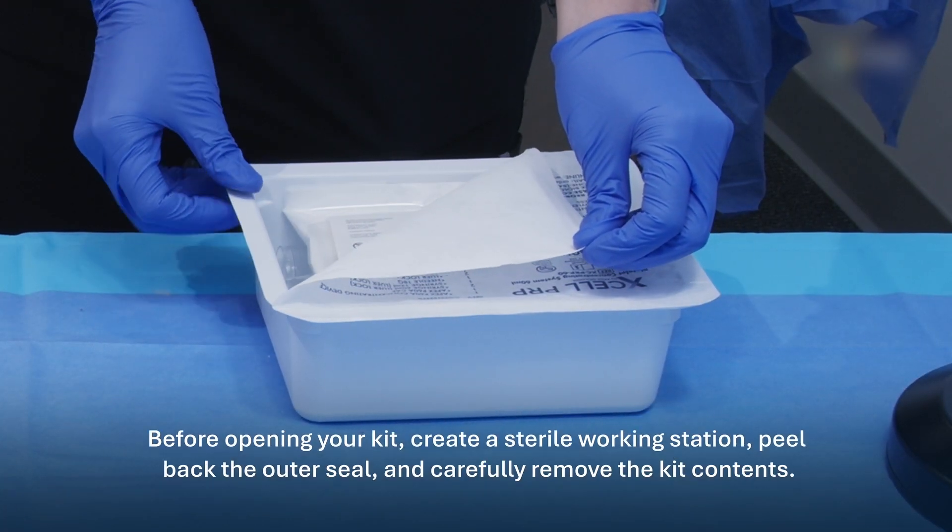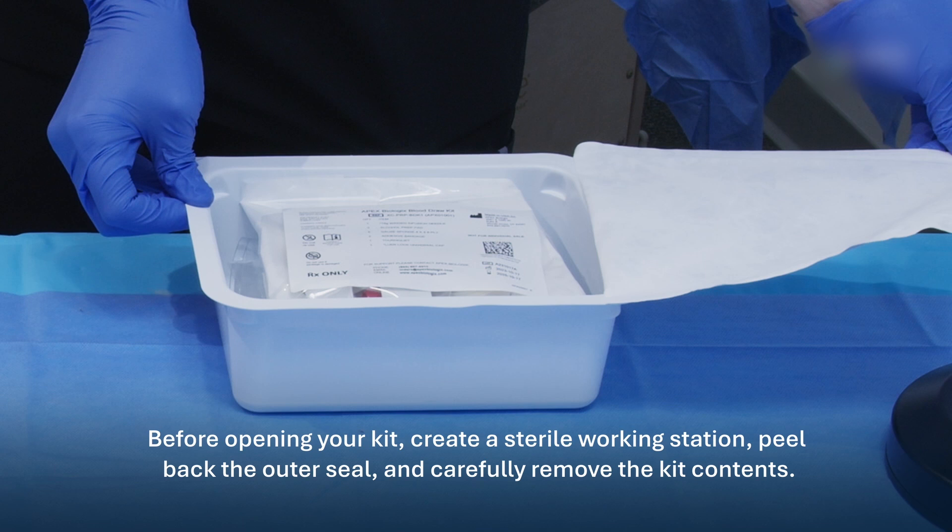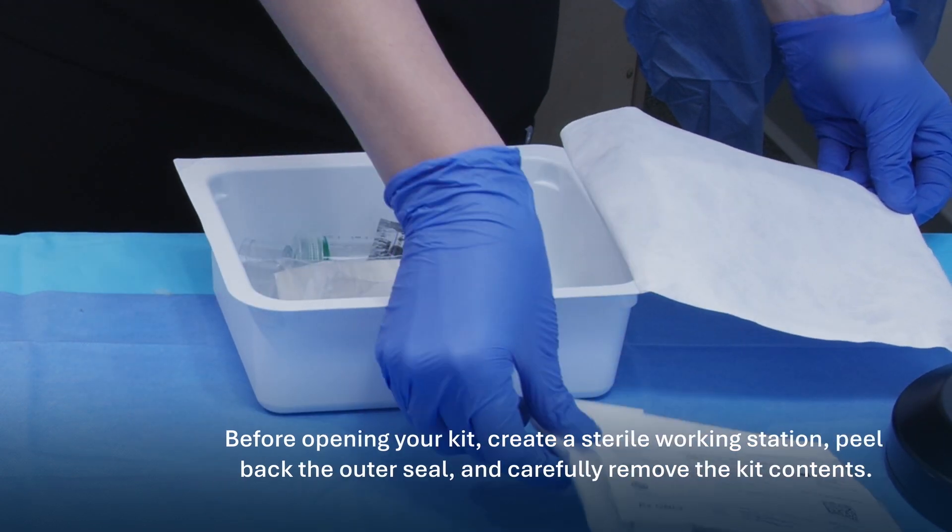Before opening your kit, create a sterile working station, peel back the outer seal, and carefully remove the kit contents.